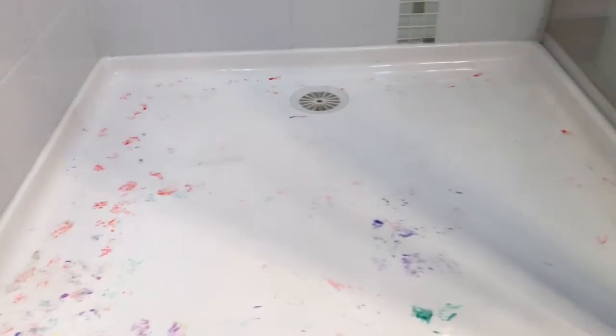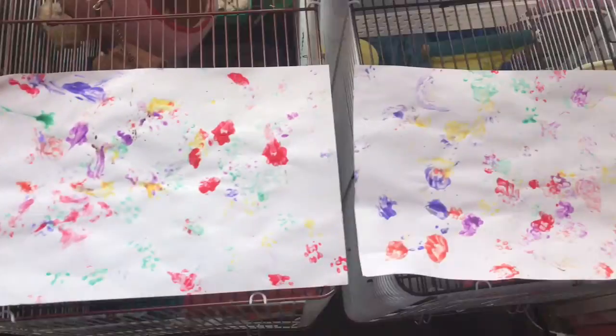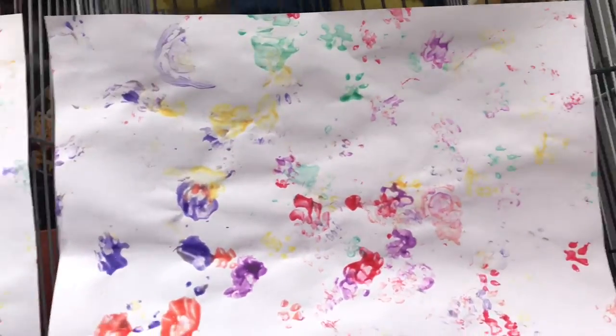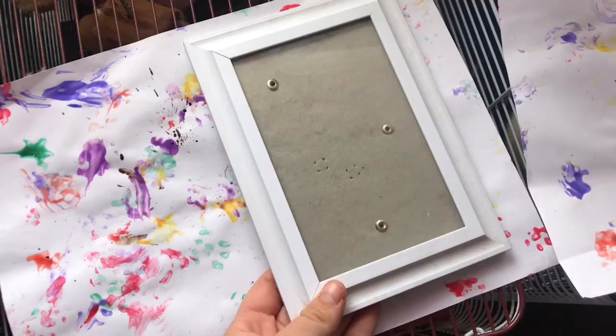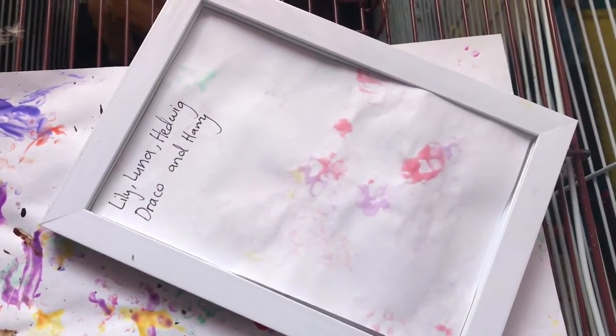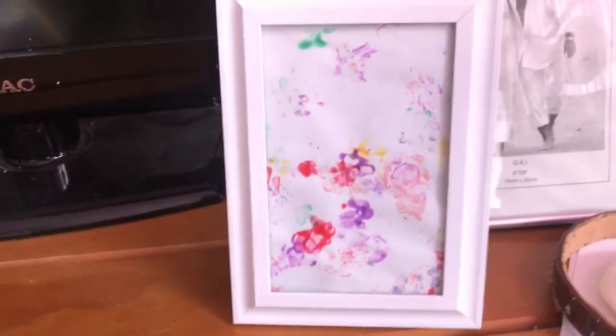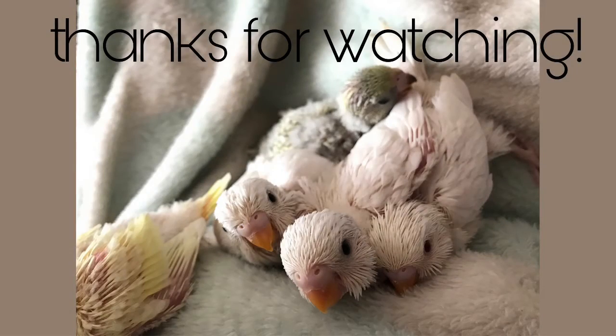We're finishing it off, and this is how dirty the shower was — it was really easy to clean. These are the end results. I have this frame and I want to cut it out and put it in the frame.